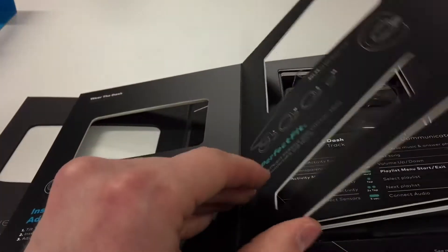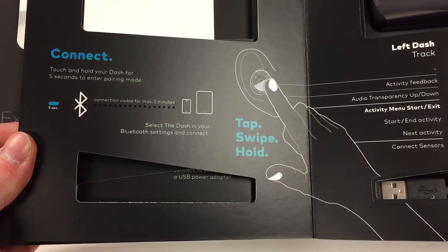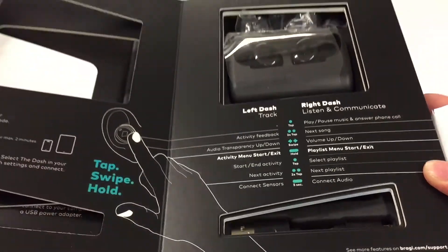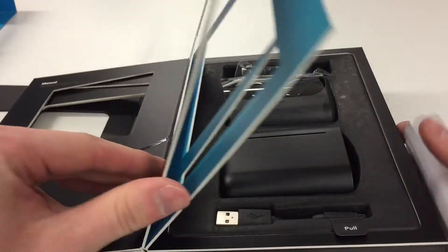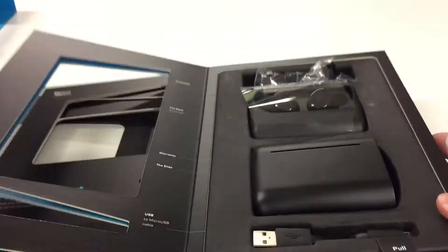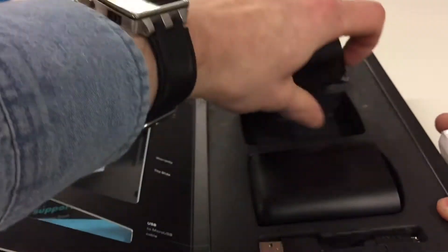Back to the packaging — you get five earbuds, which they call sleeves, that you put inside your ear. Apart from that you get the wireless charging case, the cover for the case, and the charging lead.